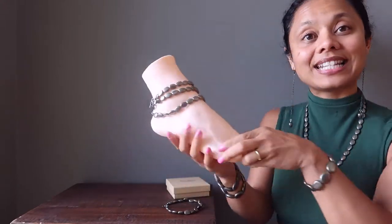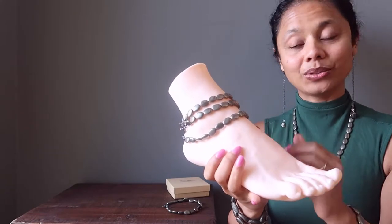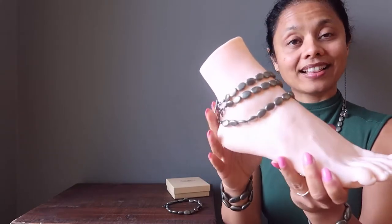The pyrite anklets come in a gift box, so they're ready to gift. And as you can see, you can stack and layer them up as you like, depending on where you want the anklets to lie.